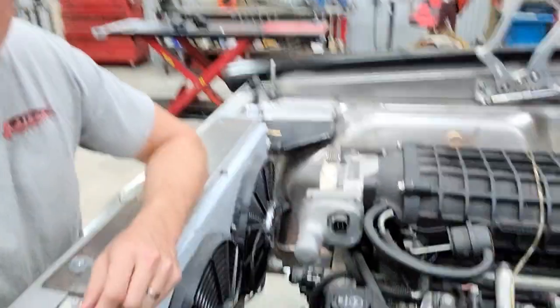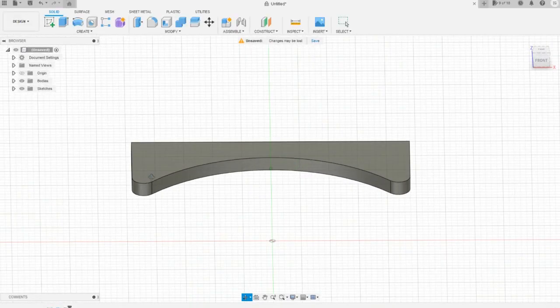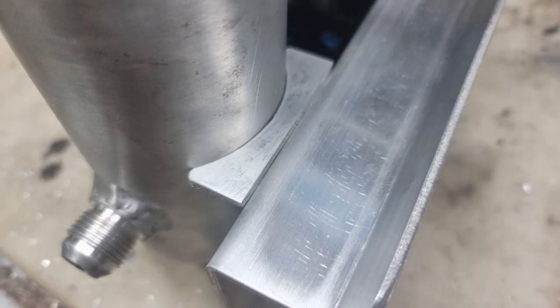Once I had my reservoir made and my mount made, it was time to build a couple of brackets that would ultimately secure my reservoir to my bracket right here. I used the CNC to make this really nice looking little bracket, which once it's in place, looks fantastic.